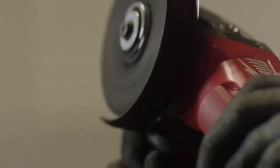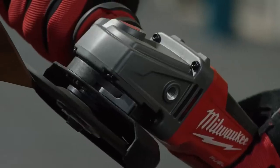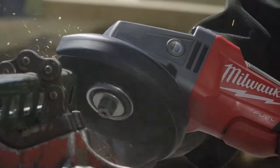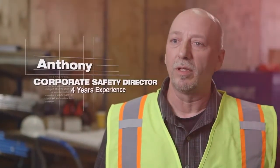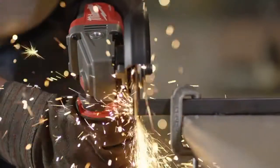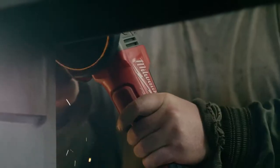I also noticed that it had a very nice brake on it — the wheel stops as soon as you let off the trigger. The Milwaukee Fuel Braking Grinder is definitely an asset for the job site as far as safety is concerned. These styles of tools assist us in keeping our insurance modifier rate low by not having incidents. It allows us to bid more work to more general contractors and customer sites that require strict adherence to safety.